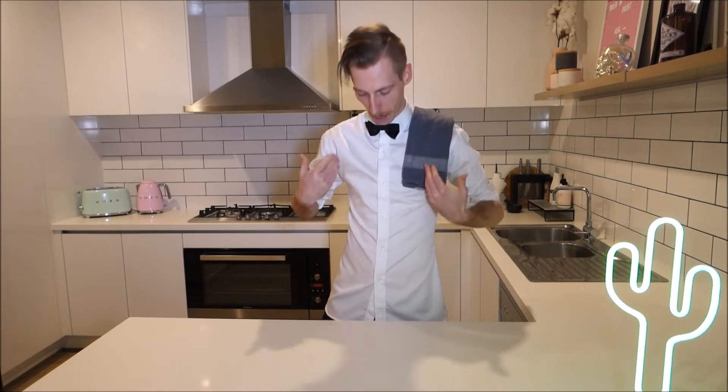G'day ladies and gentlemen, welcome back to the channel and another episode. If this is your first time here, my name is Chef Blake. I might not look like much of a chef at the moment, and that's because today's episode is a drinks tips episode. Let's get into it.